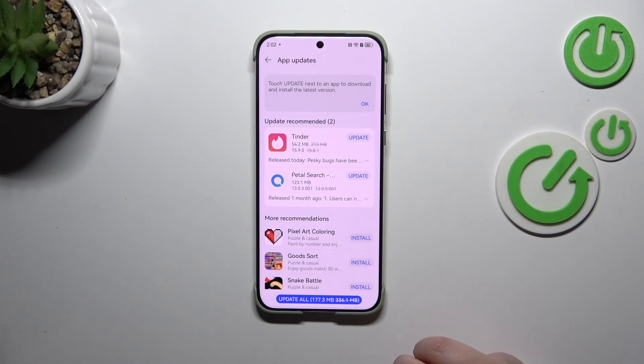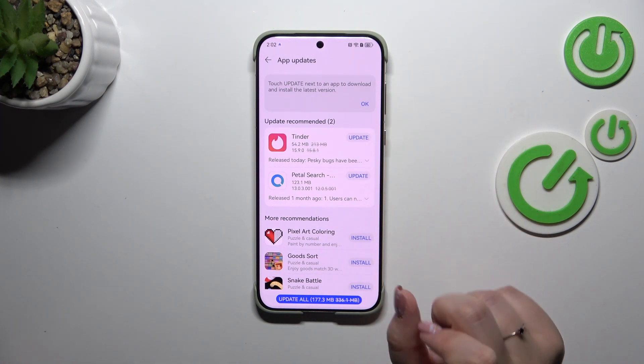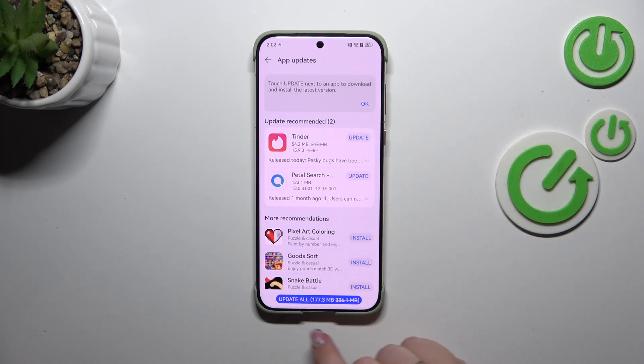If you want to update only one of those apps, just tap on 'Update' next to it. However, if you want to download all of the updates, tap on 'Update All' and your device will download all of the updates.